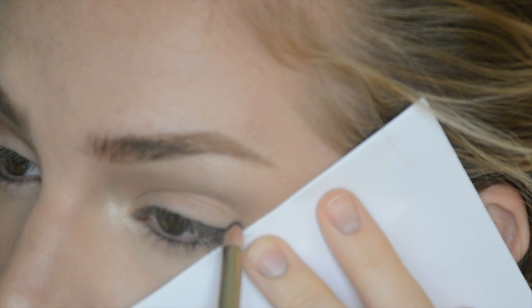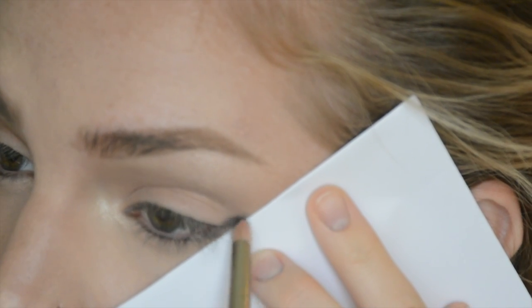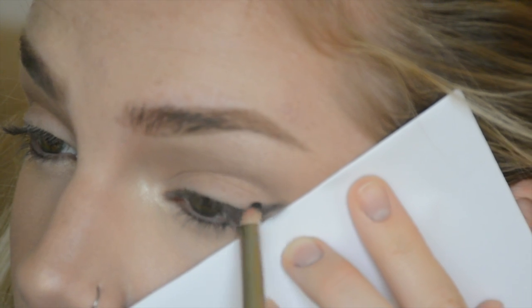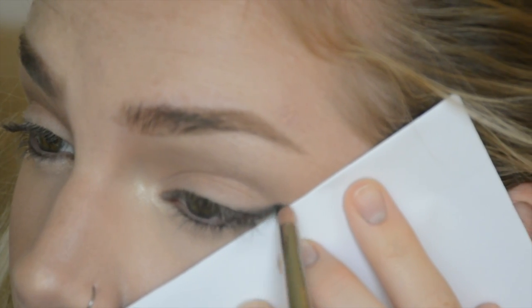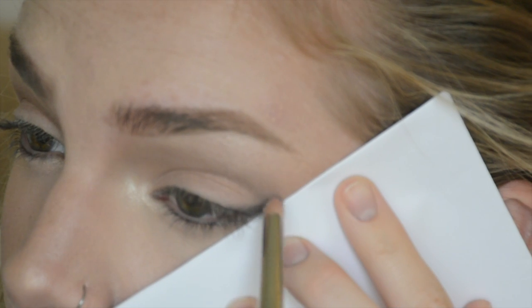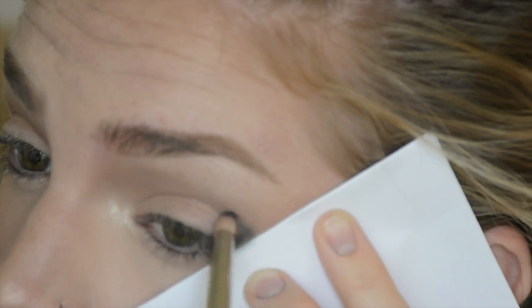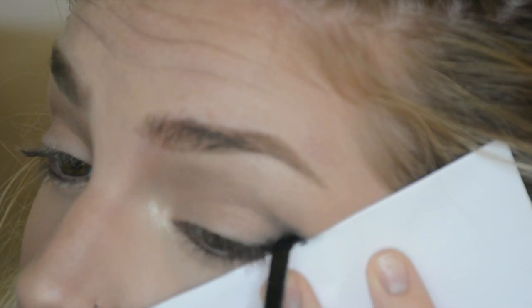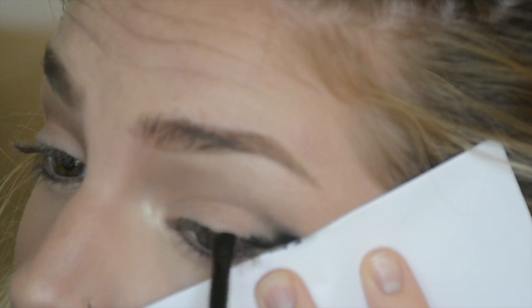To start off the look, I'm just using the edge of a clean piece of paper to get a really crisp edge. I'm using a pencil brush and the color Carbon by MAC just to map out where I want that wing to go, and I'm just blending. Now I'm using a small angled brush by elf and the Maybelline gel liner just to make sure it stays there all day and keeps it really sharp.